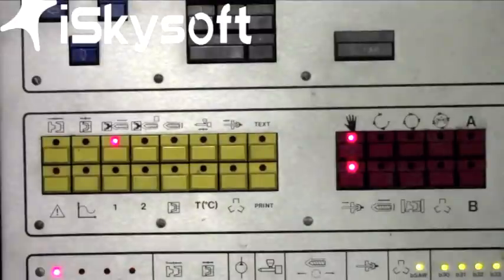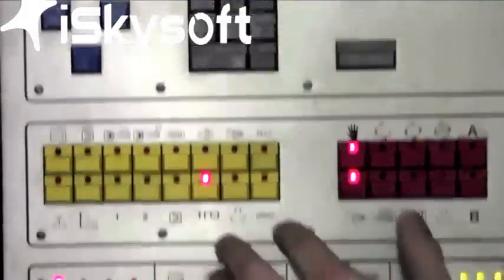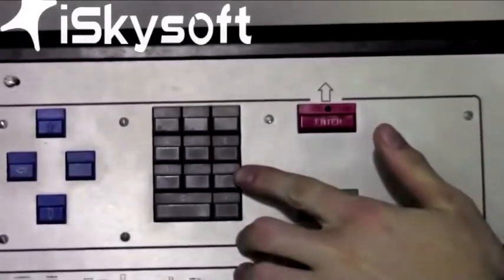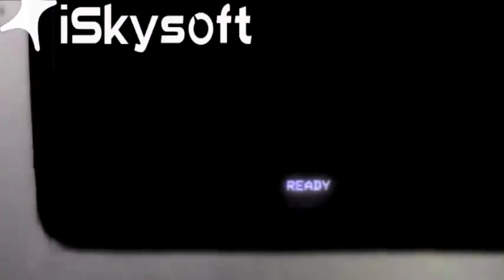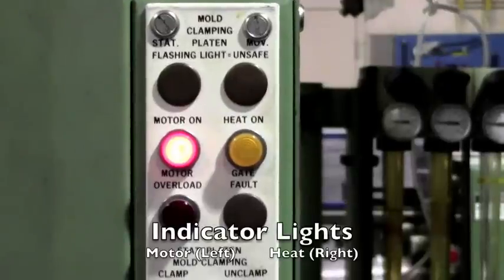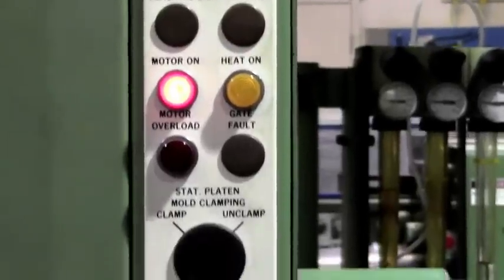To check your oil temperature, reference the control panel and look for the temperature selection. Look up at the screen and notice that selection number 3 is for oil temperatures. Select number 3 on the keypad and reference your oil temperature. Your oil temperature must be 90 degrees in order to open the mold. At the top of the control panel you can see the indicator lights, which indicate the motor on and the heat on.